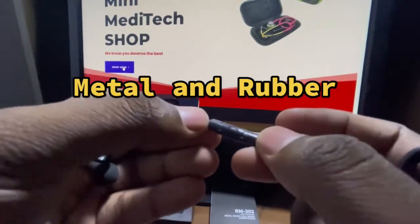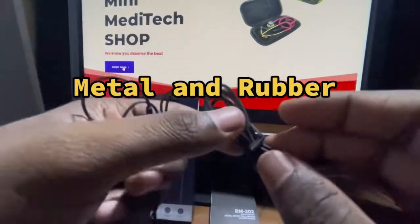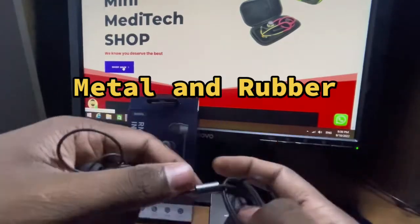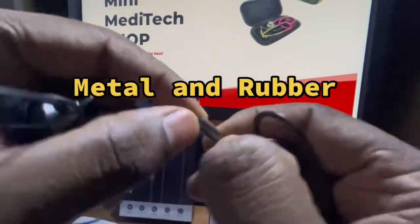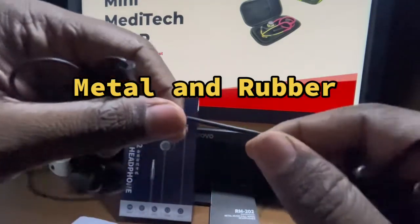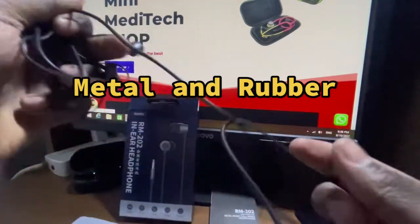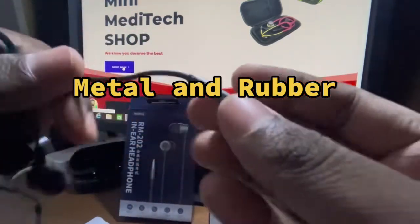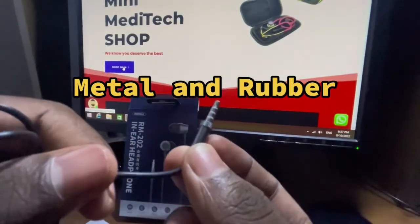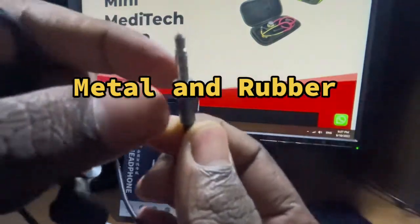The budget range of earphones is used with the call function and camera function. The earphones are used with wire and rubber material, flexible and stretchable. The inbuilt wire is thick and strong. The 3.5mm jacks are used with built quality.